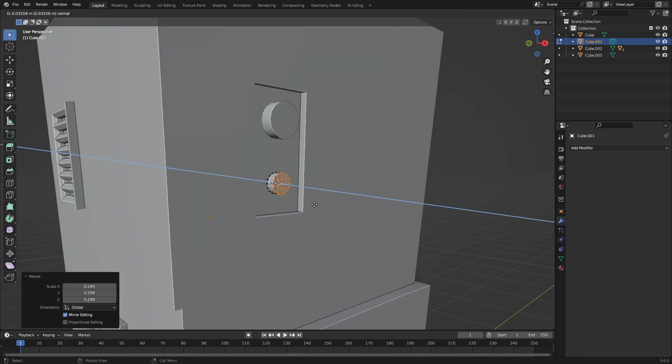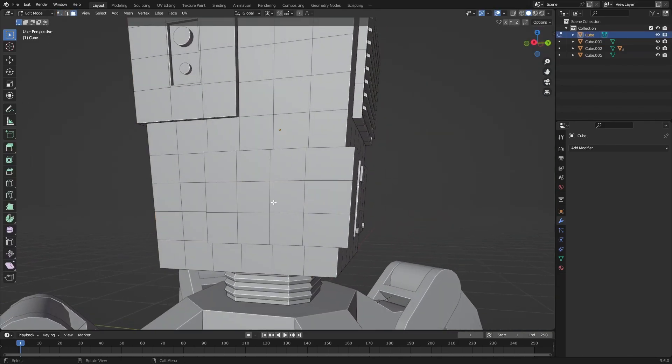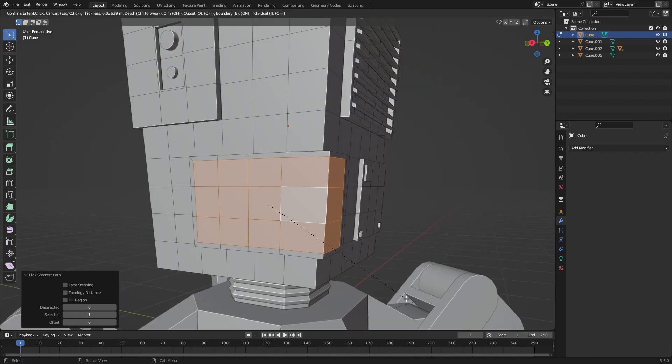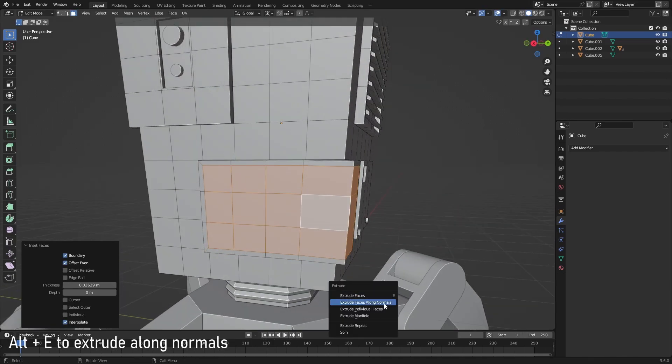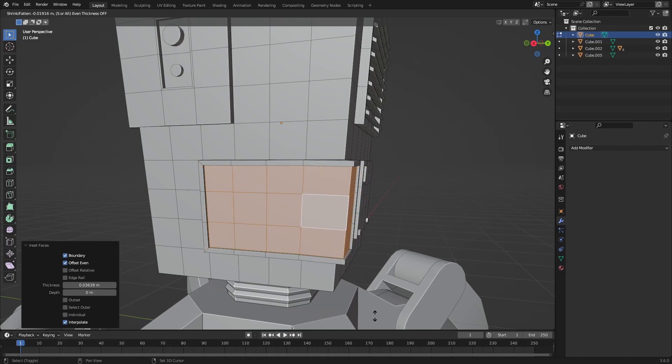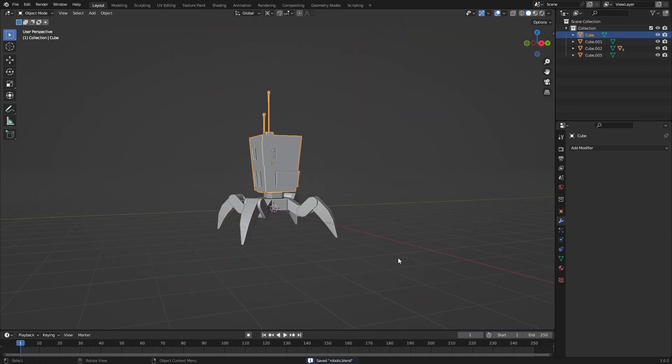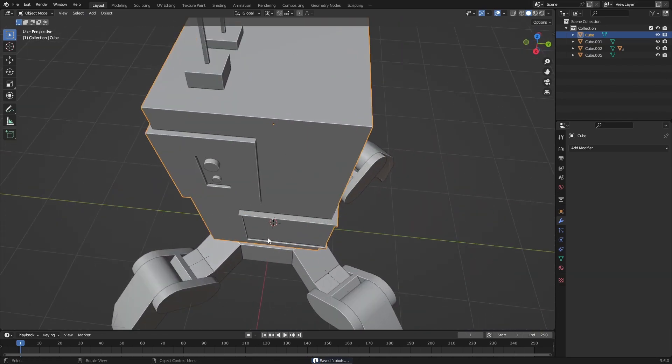Now we can scale this inwards as well, make it a little bit smaller, and extrude it. I'll also add something here — select all these faces, inset them by pressing I, and then extrude along the normals to get this kind of ridge. This is pretty much all I'm going to do with the back side; maybe I'll come back later and add something.